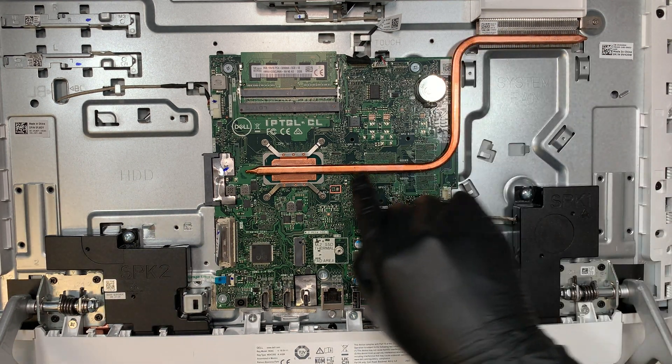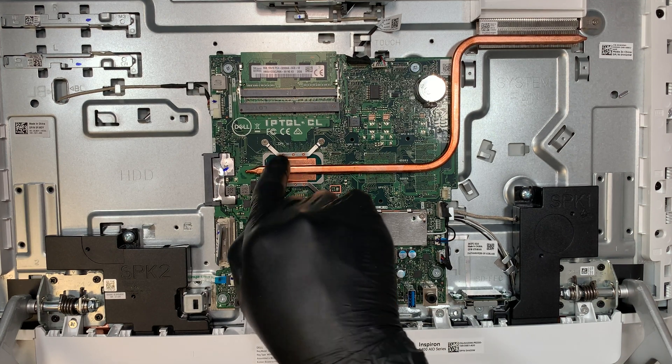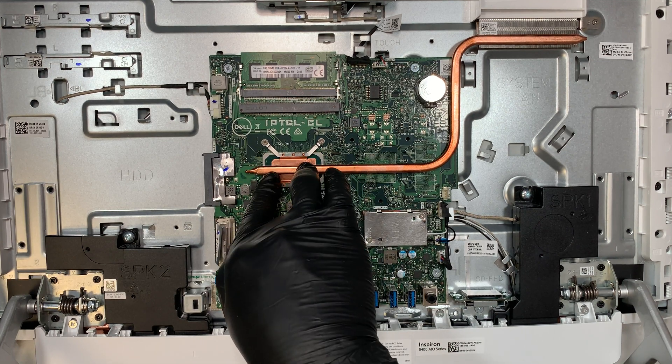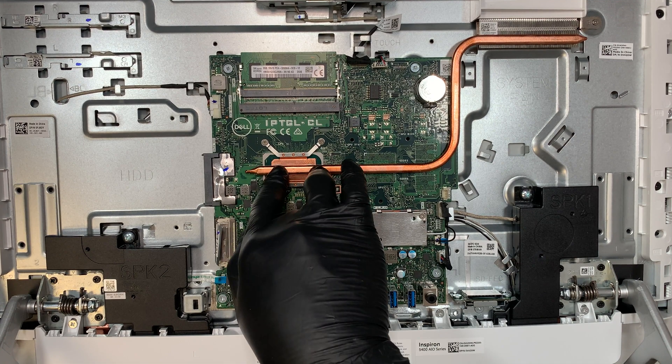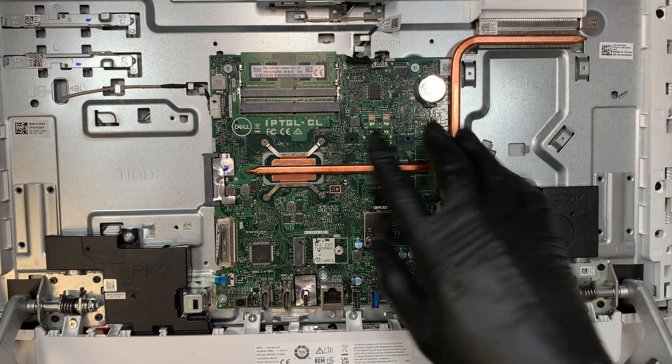This is the heatsink. The heatsink only connects to the CPU — this build doesn't have a dedicated graphics card. It's strictly an Intel i5 CPU. That's the heatsink, and here is the motherboard.